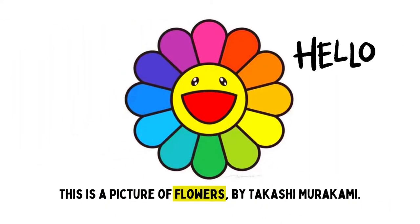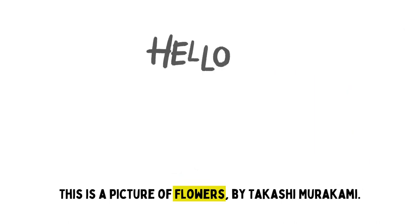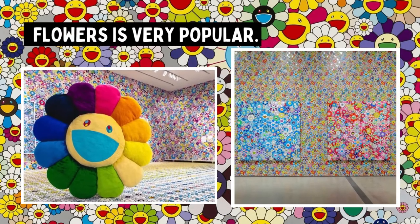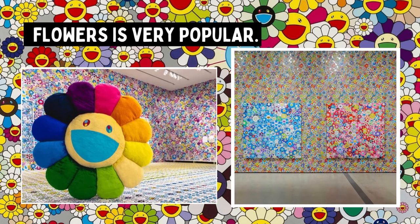This is a picture of flowers by Takashi Murakami. Flowers was created in 1995. Since then, the smiling flower has grown to be iconic.